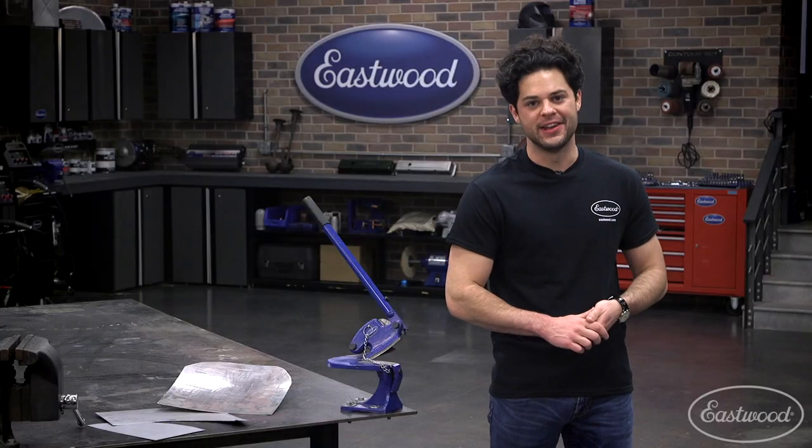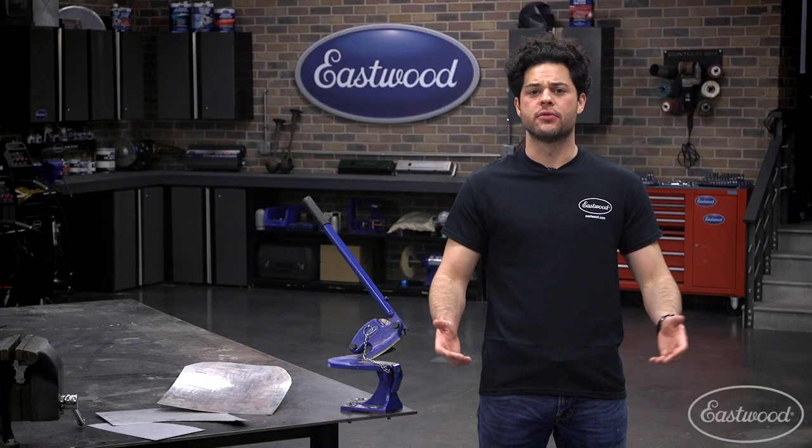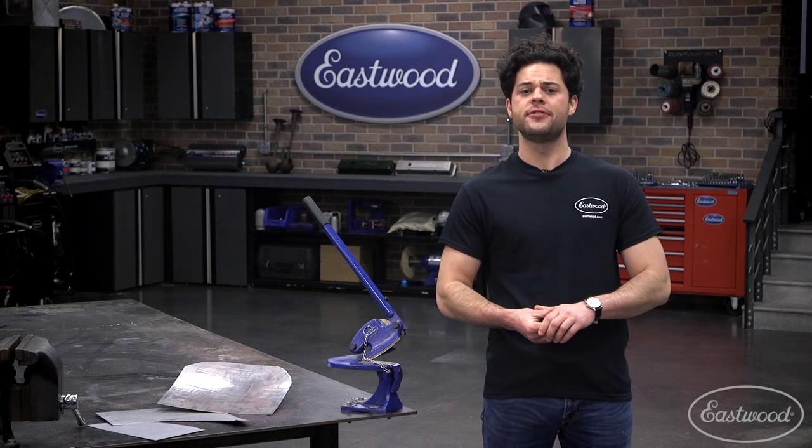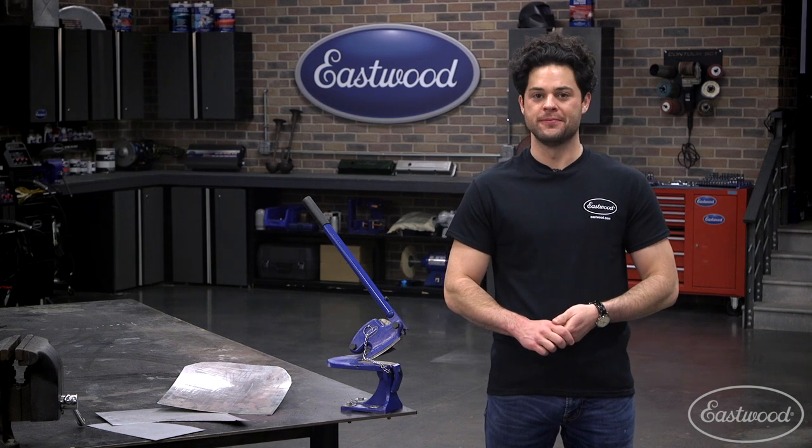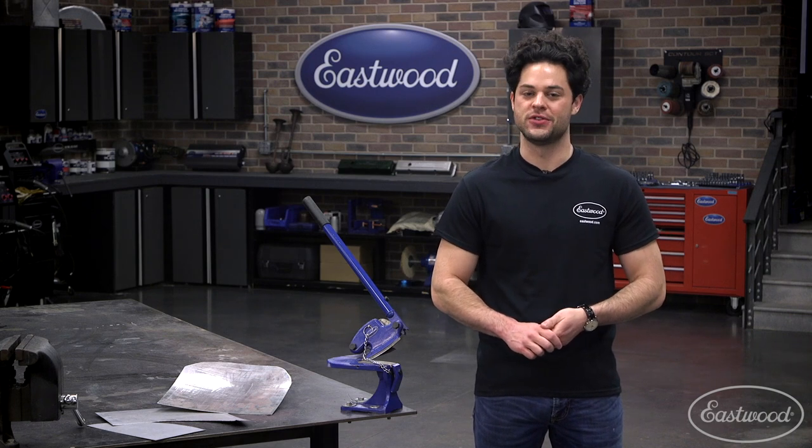Well guys, that is gonna do it. If you're looking for a budget-friendly throatless shear to make some intricate curves, this is gonna be a great option for you. As always, thank you guys so much for watching. I'm Joe — make sure you keep it right here at Eastwood to do the job right.